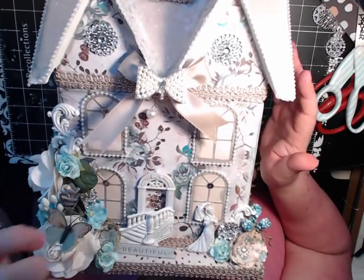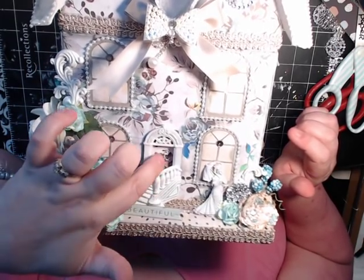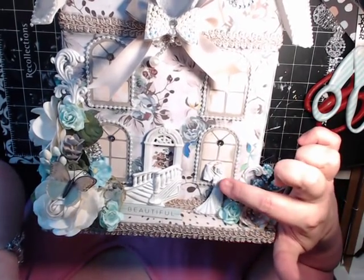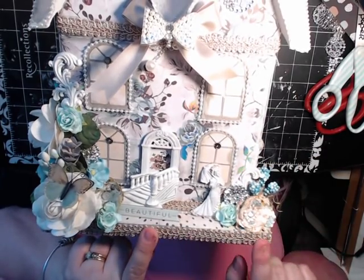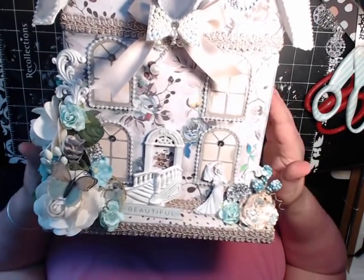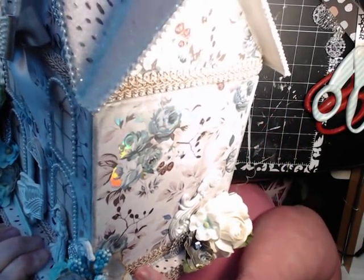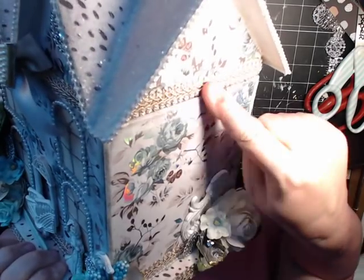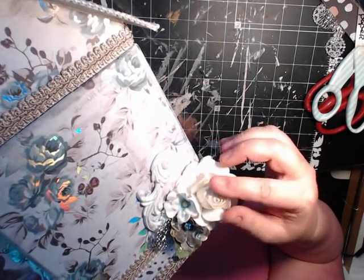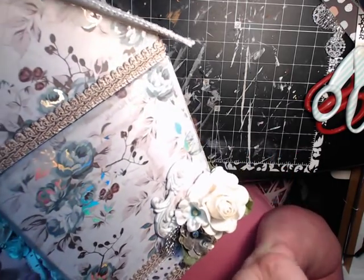These resin pieces here are from Crema Marketing, and I used the door and the stairway and glued them on. I covered the back of the door with just some pattern paper, and then I used the lady here. This is outlined in just a taupe color trim. I did it all along the bottom and trimmed it out around the lid area. These are also resin pieces from Crema. These flowers are from Wild Orchid Crafts, and these are just little silver discs from my personal collection.